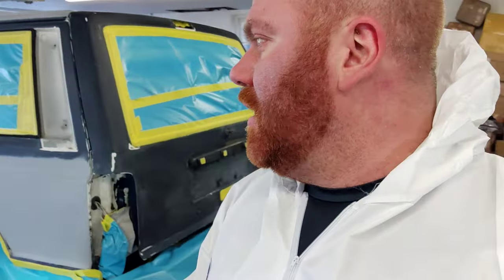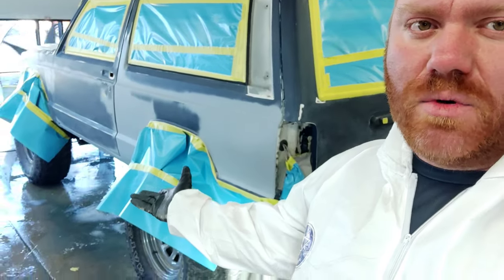It's not a super high-build primer, but we put about three to five coats in certain spots and it had a decent build enough to where we could sand it down, smooth it out, and get it to where it is now.